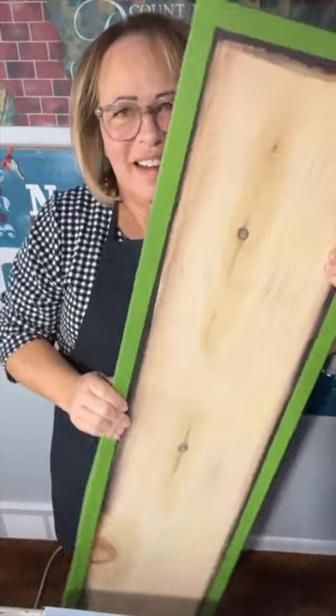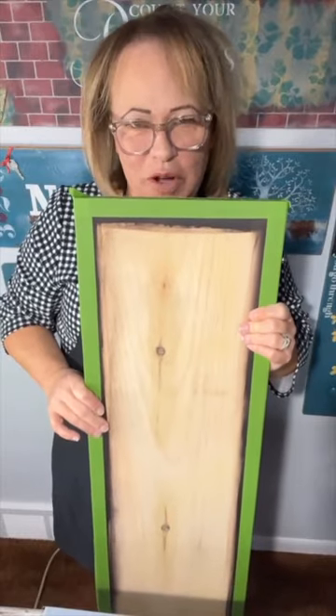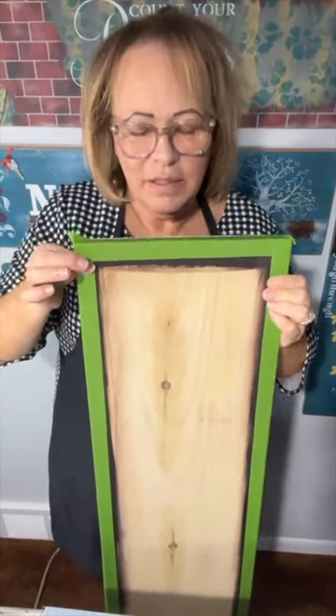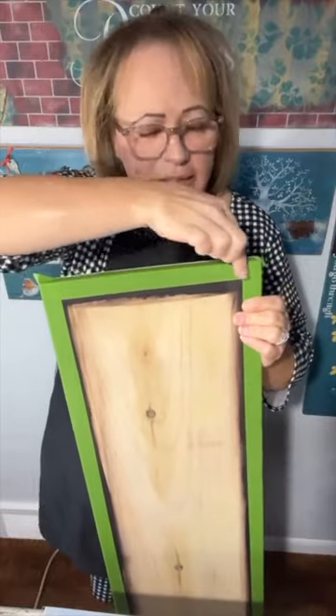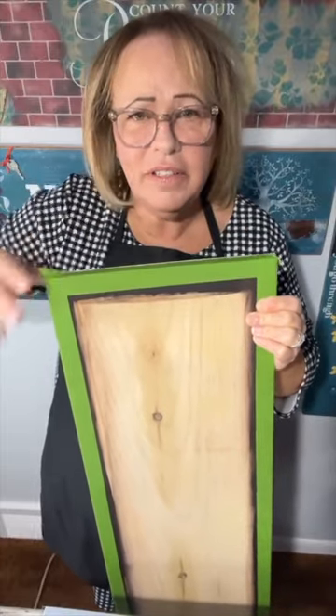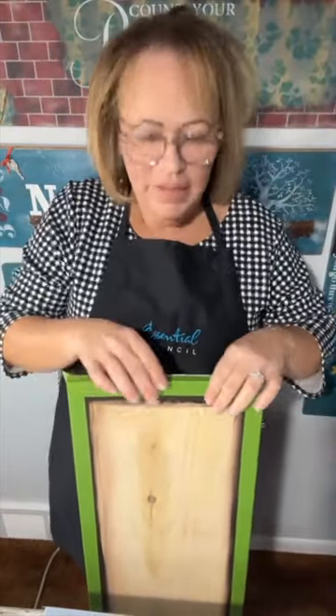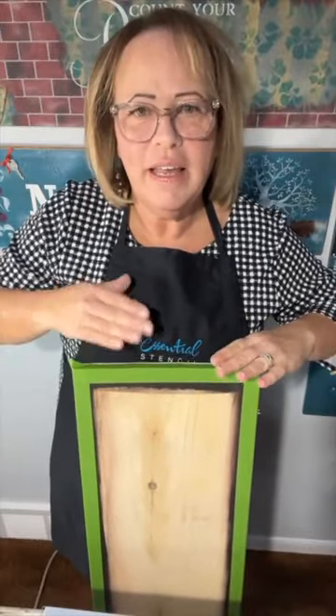This is a basic pine piece of wood — 1 by 12 by 4 foot. I wanted a border on it, so yesterday I stained the edges. You can use paint or stain — whatever you like. I just did around the edges rather than the whole board. When it was dry, I put tape over it to keep the border clean and protected while we paint.